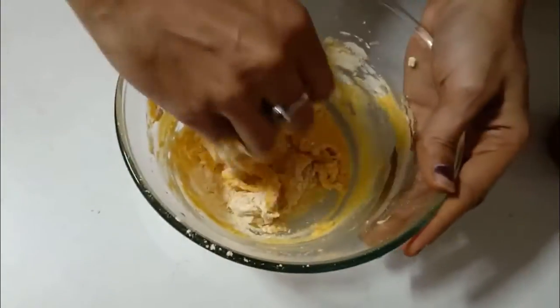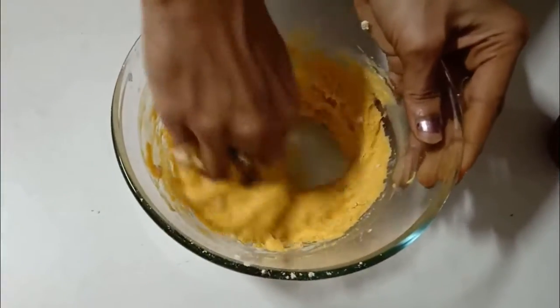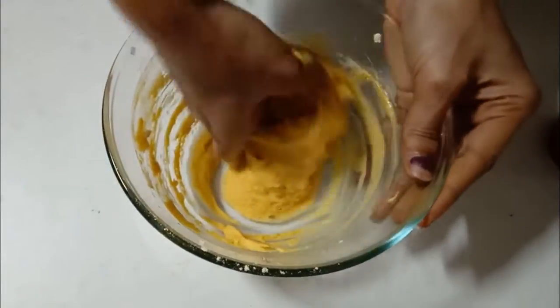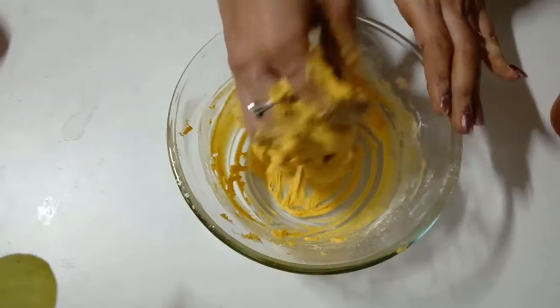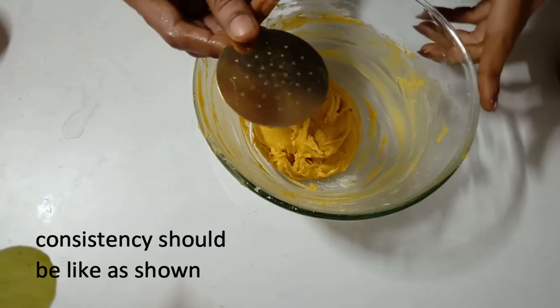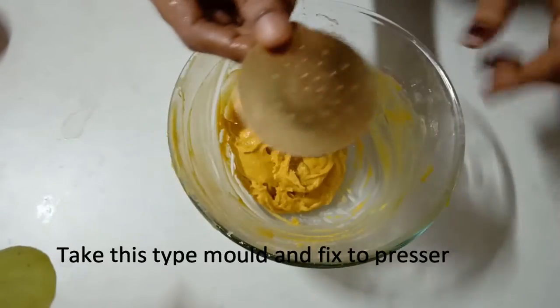Tap half of the oil and add it in a heat. Understand how easy it is to cover the dough with oil. The oil will absorb and you can choose the right consistency.